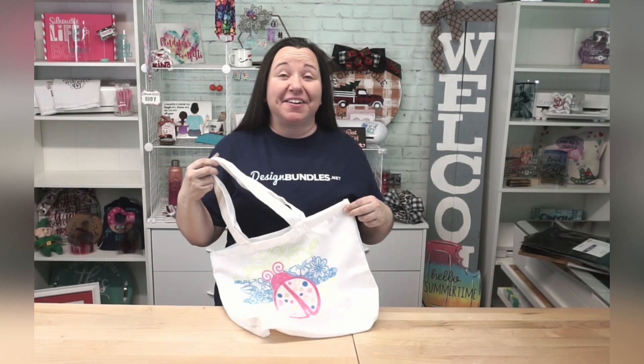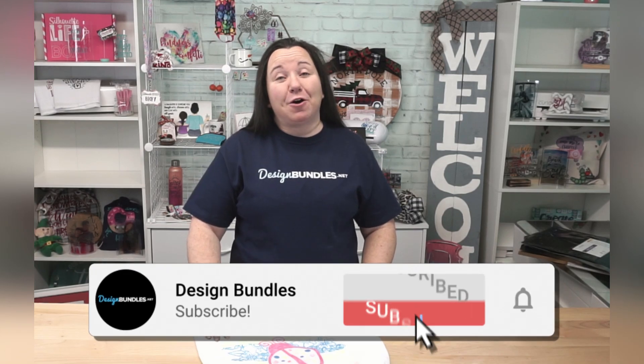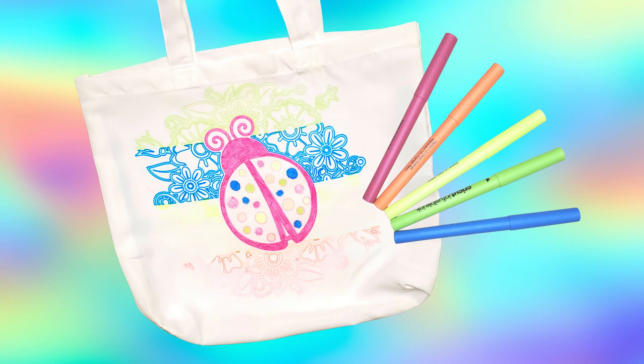How did you feel about our tote bag project? I really love the way it turned out. I think these Cricut infusible ink markers are a lot more versatile than most people realize — I got a full color design out of markers, and that's pretty rare. Don't forget about those single line designs, because they are the perfect complementary design for these types of pens. If you have any questions about the process or using infusible ink markers, leave them below. Make sure you subscribe to the channel, and thanks again for stopping by — we'll see you next time!